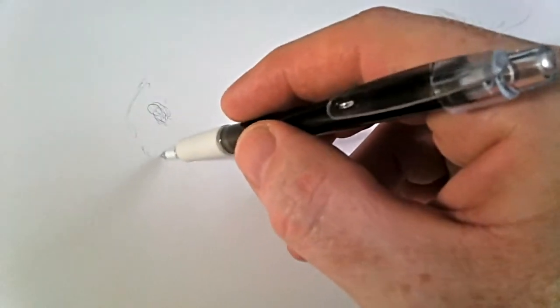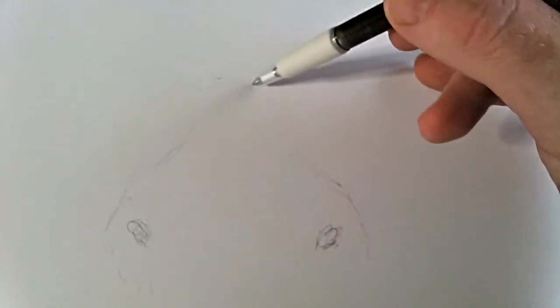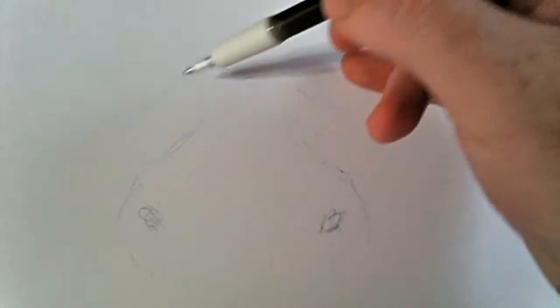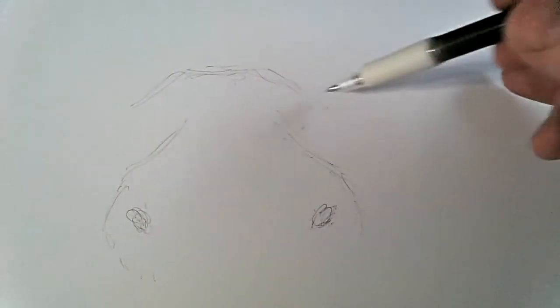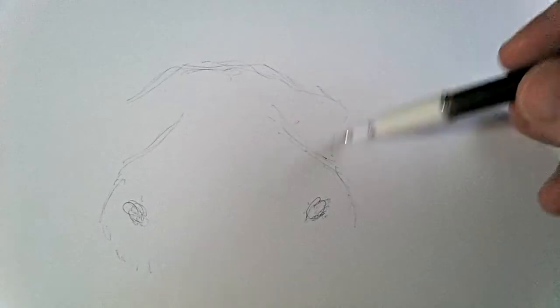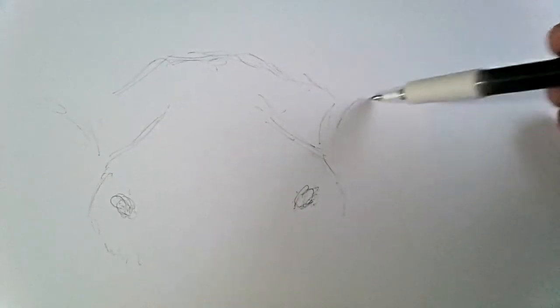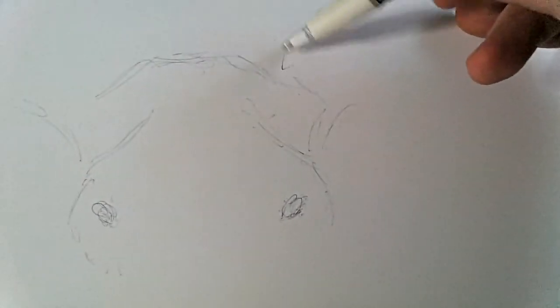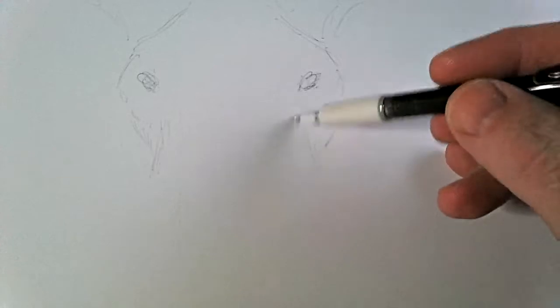So here we go. There's the two eyes - the elephant's eyes. There we go, the top of the skull, top of the head. That's one of the pitfalls of holding the camera handheld. There's the top of the skull - this is of course very rough at this stage.